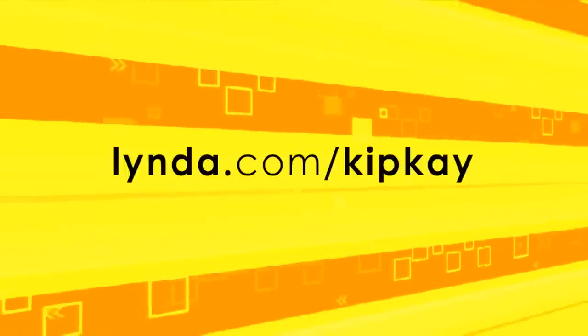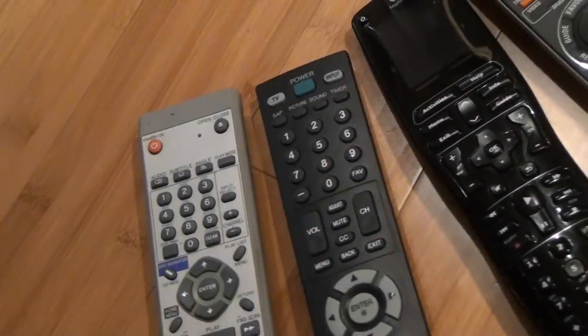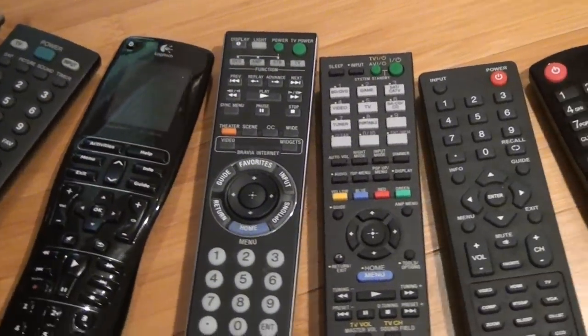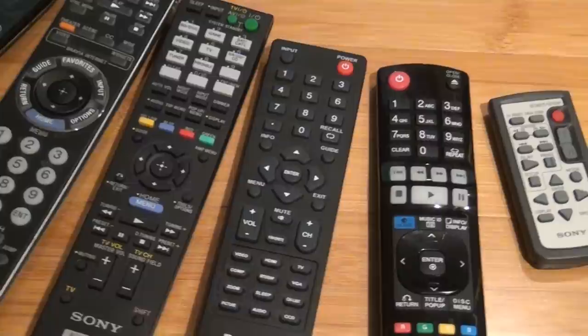This week's show is brought to you by lynda.com slash kipk. If most of your friends are like you, they've got a bunch of remotes, and this prank will work with every single one of them.